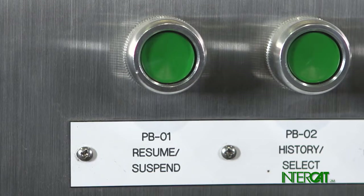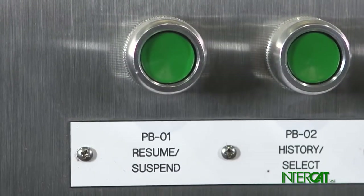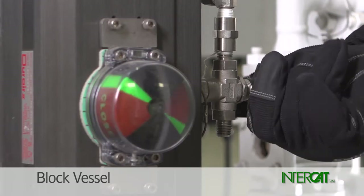First, suspend additions at the controller. If left on line, the controller may attempt a shot while the Y strainer is open. Vent the diverter valve to close the shutoff valve and block in the vessel.